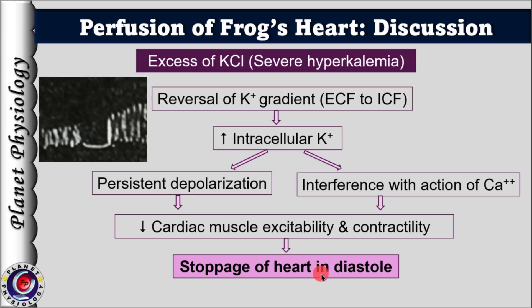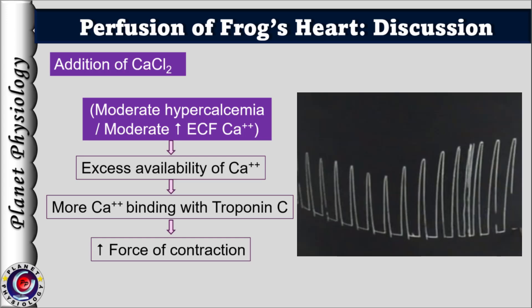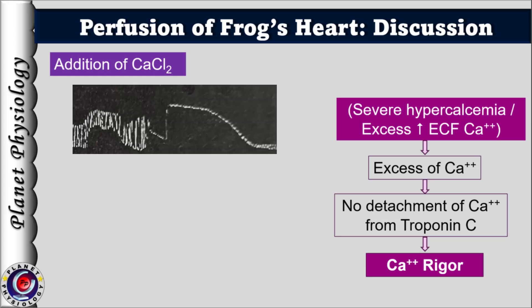Coming to the effects of excess calcium ions: moderate hypercalcemia causes an increase in force of contraction, with every contraction followed by complete relaxation. This is due to greater availability of calcium ions to bind with troponin C, leading to increased contractility. When excess calcium is added causing severe hypercalcemia, relaxations become incomplete and eventually the heart stops in systole. This sustained contraction in systole due to excess calcium is termed calcium rigor. Excess intracellular calcium ions remain bound to troponin C, actomyosin interaction continues, and the muscle cannot relax — the heart stops in systole.